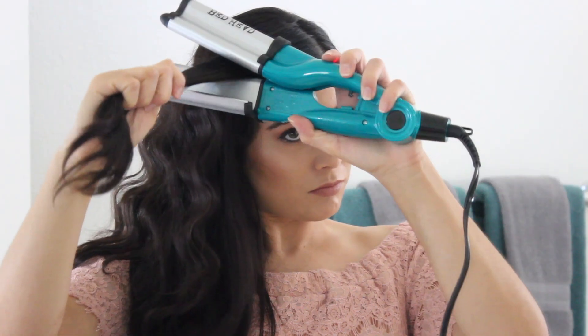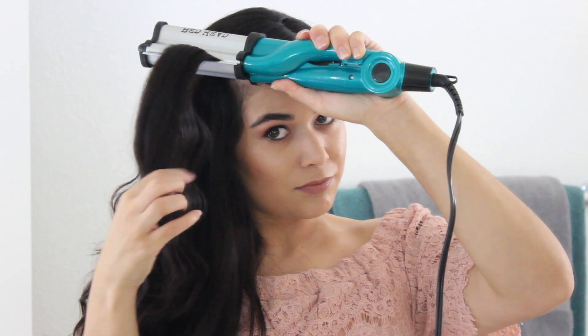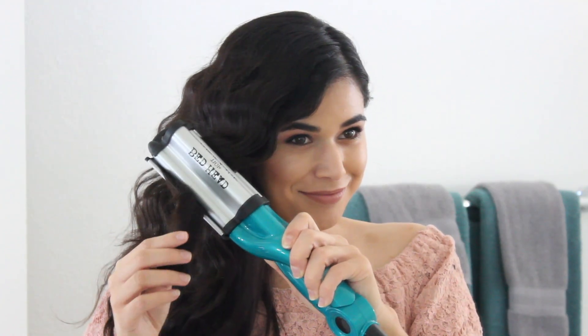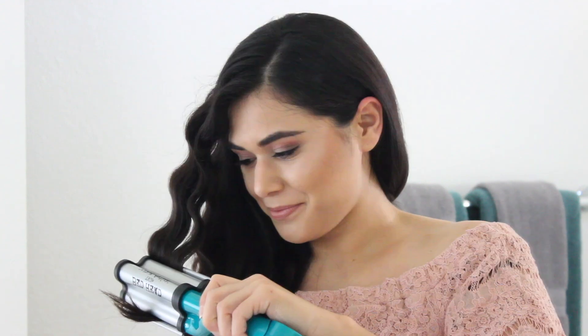To get this look I work with about 1.5 to 2 inch sections of hair and start just below the roots. I clamp down and hold for a few seconds and then I work my way down my hair, matching up the last wave with the first wave of the next one. That creates this cascading deep wave look, and I do like to clip my hair in back and wear it side swept for that classic glam look.